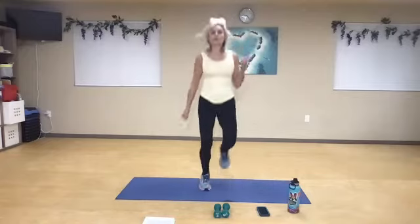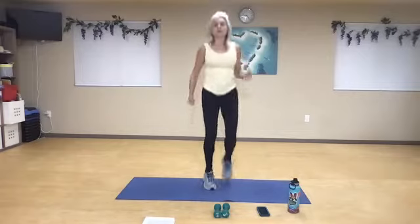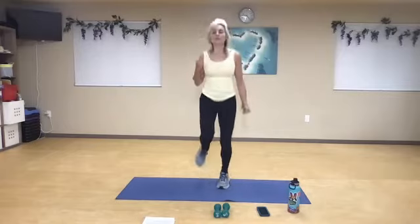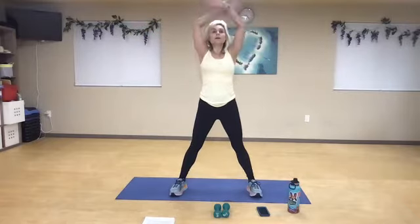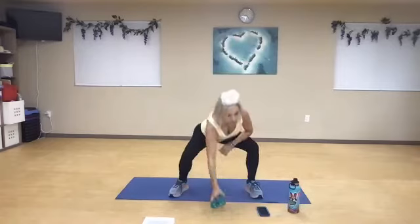Don't forget to breathe. Just 10 more seconds. Three, two, and one. Inhale and spread the wings. Bend your knees, pick up those weights.